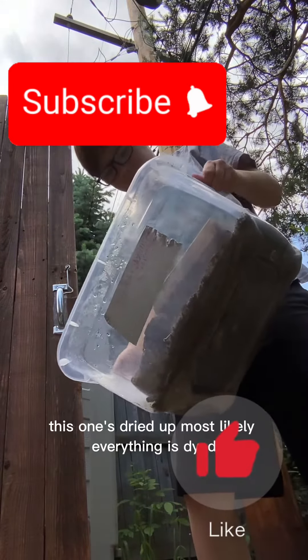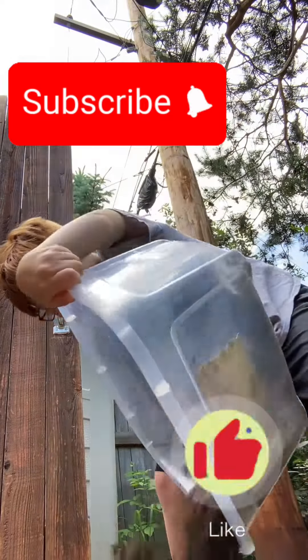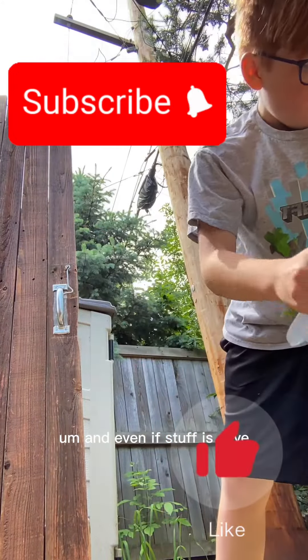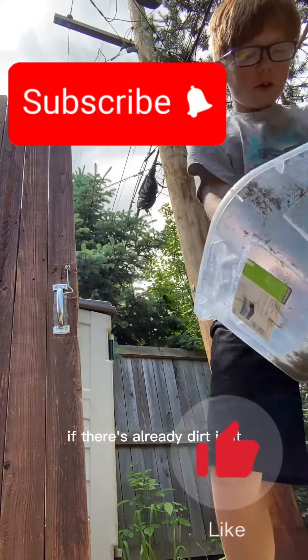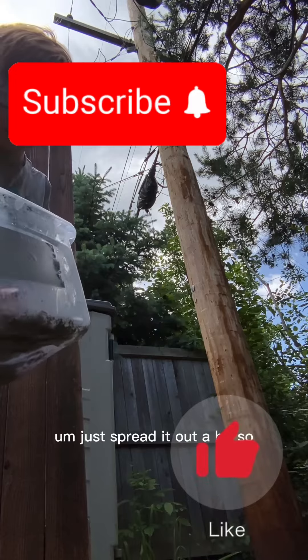This one has dried up and mostly everything has died, so you're just going to want to dump it out. Even if stuff is alive, it'll most likely survive that. If there's already dirt in it, I would recommend keeping it in — just spread it out a bit.